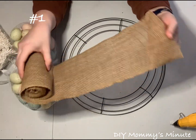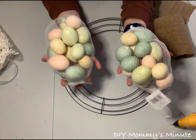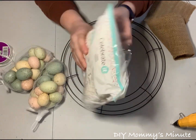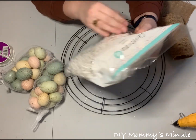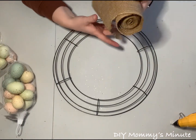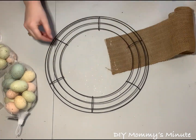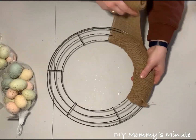For wreath number one, you're going to need a roll of burlap. You're also going to need two bags of Easter eggs — these ones were purchased at Michael's for buy one get one free. And then a bag of shredded paper, also from Michael's — make sure you use your coupon. You're going to need a 14-inch wire base, which I got at Dollarama.